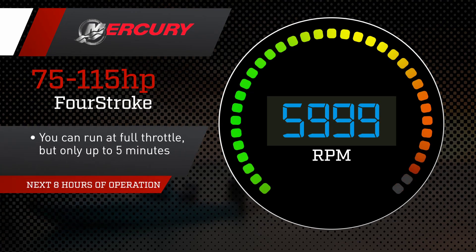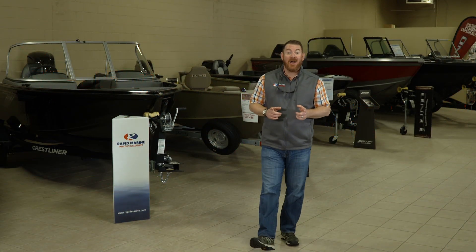For the next eight hours of operation, you can run at full throttle, but only up to five minutes. Do not run fast more than five minutes. Follow that process, and you are ready to roll.